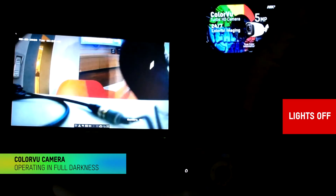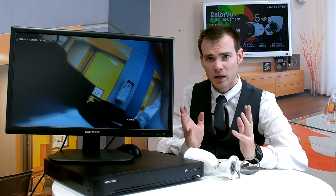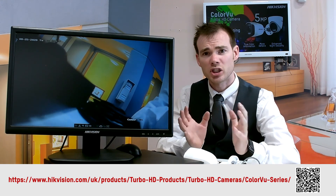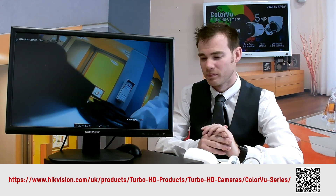Let's get those lights back on. If you want any further details on these cameras, you can read the data sheets on our website — the link will be in the description below. Alternatively, speak to your respective distributor; they'll provide a lot more information about the products and the prices involved. Thank you.